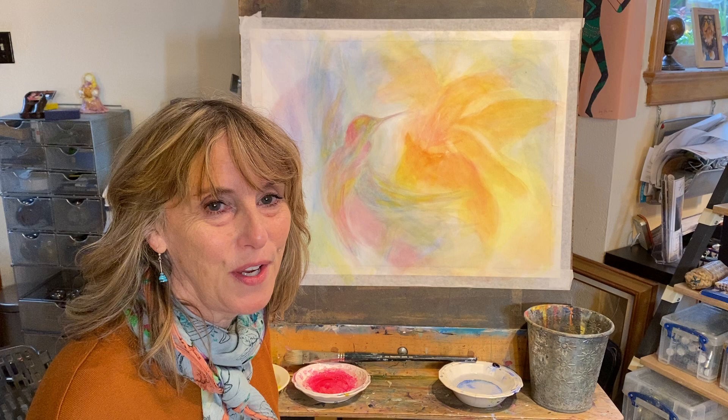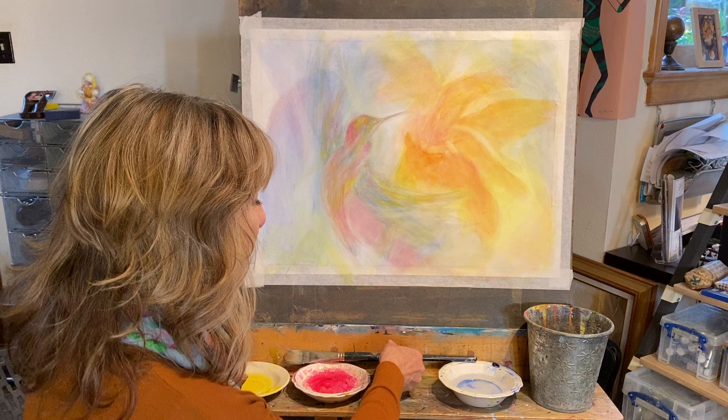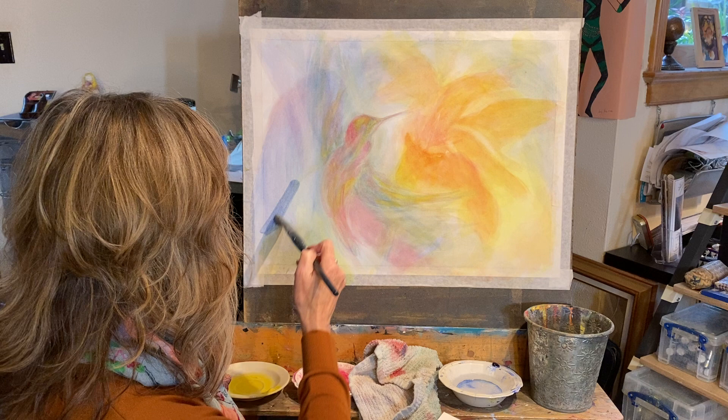Hi everyone, and special hello to my patrons at Awe Studio from Patreon. I'm going to put on some layers to my veil painting, which those of you in the Imagination series have been following. I heard gouache can be reconstituted, and somebody was using this color before during the week, so I'm going to try and put it on this hummingbird painting right now.